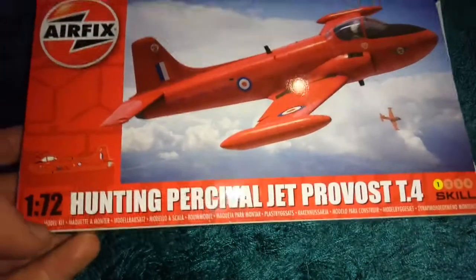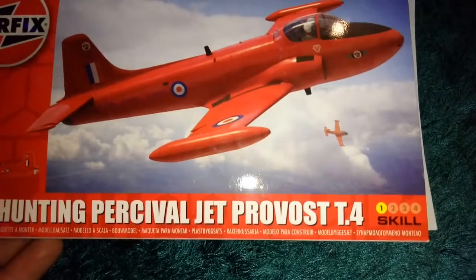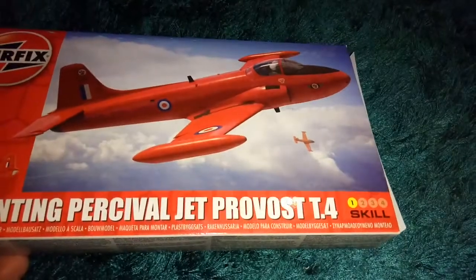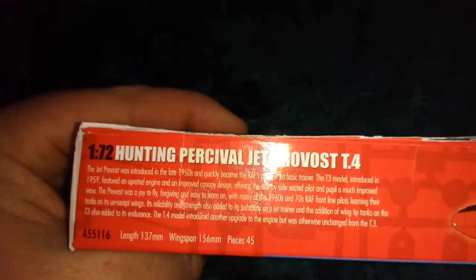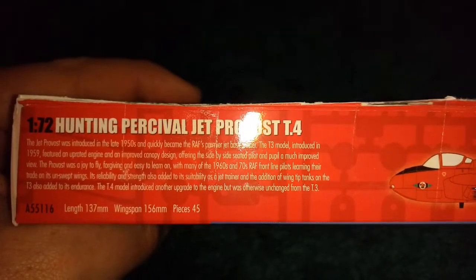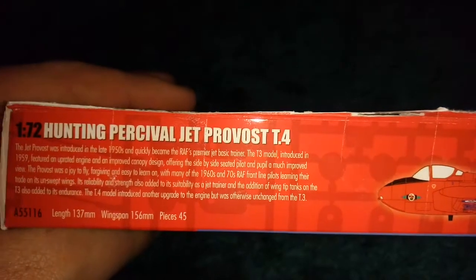I believe this is one of the new toolings. It is the Hunting Percival Jet Provost T.4 — it's a training plane, skill level one. You get one flying hours credit for those who collect that. And it does have information saying it was introduced in the 1950s and quickly became the RAF's premier jet basic trainer.